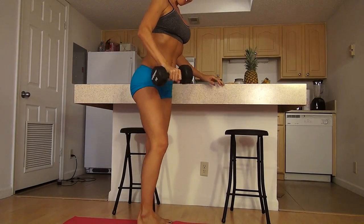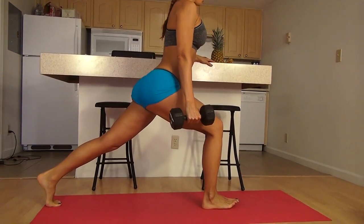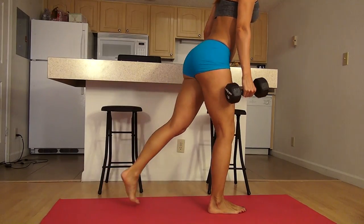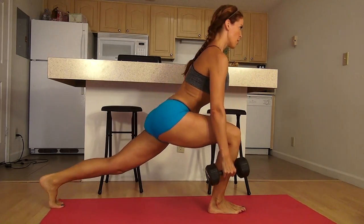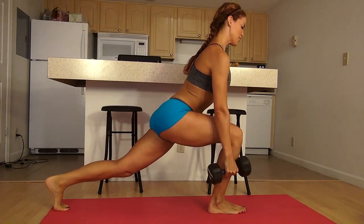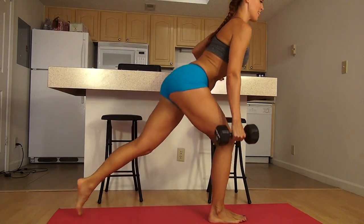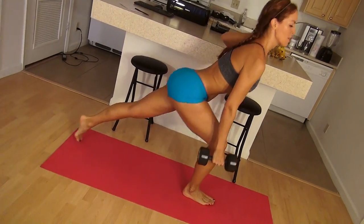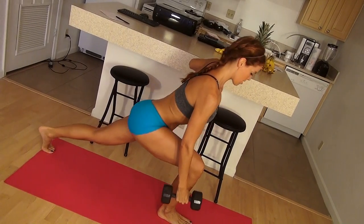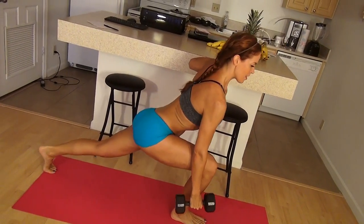Now we've got the other side. Using the counter for support. I'm going to lower my butt and press up. Feels good. I know I can do this because I eat a clean diet — clean fuel means better, stronger workouts. That's 11, 12, 13, 14, and 15.